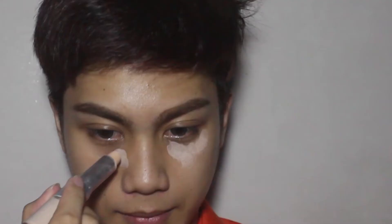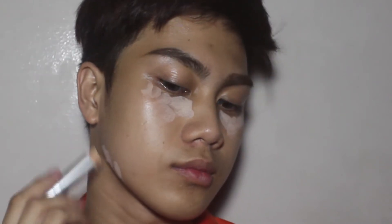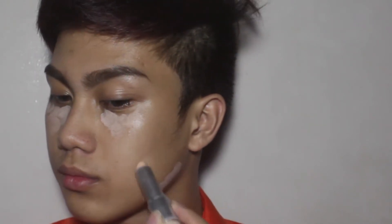The first thing that I'm gonna apply on my face is this concealer from The Face Shop. And I apply ko lang sya on my areas na marami akong blemish, or yung mga bagay-bagay na hindi nakaka-proud sa face ko. And also, I apply ko lang sya on my under eye and blend it using a beauty blender.